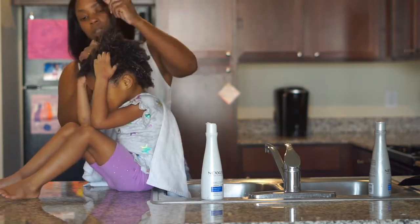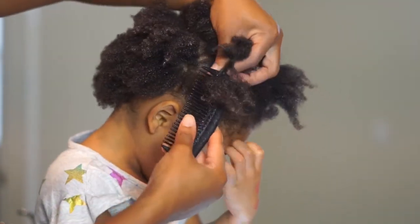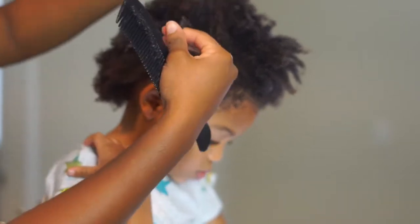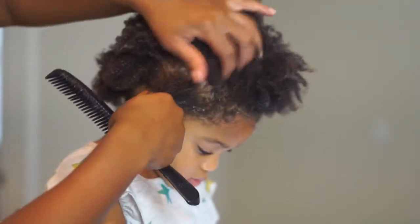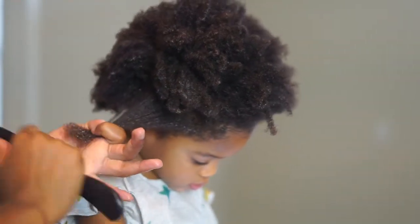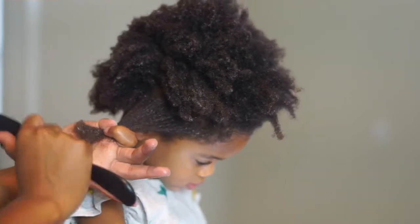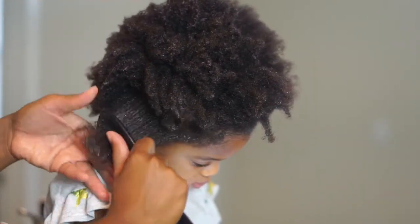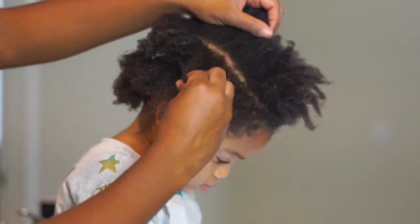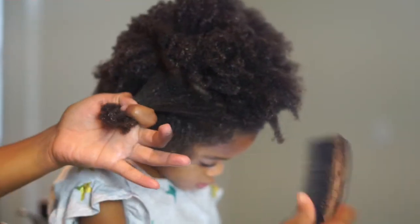Now we are on to detangling, and a lifesaver when it comes to doing your little one's hair is to have an iPad, phone, tablet, or TV — something to keep them occupied. We always have lots of snacks on deck and we take breaks. Usually when I schedule our hair weekend, I don't schedule us to be anywhere else or on any time constraint, just so that we can go at our own pace — it makes it a lot more comfortable and a lot more successful.